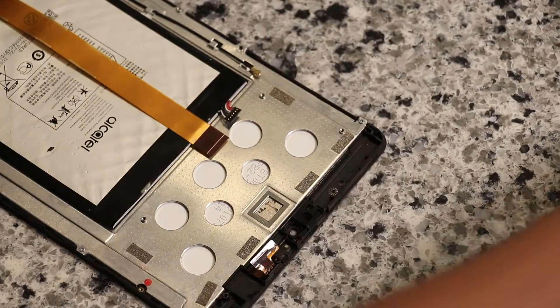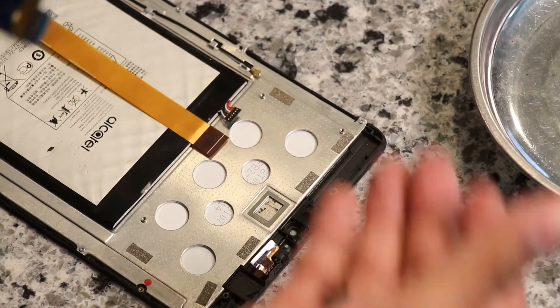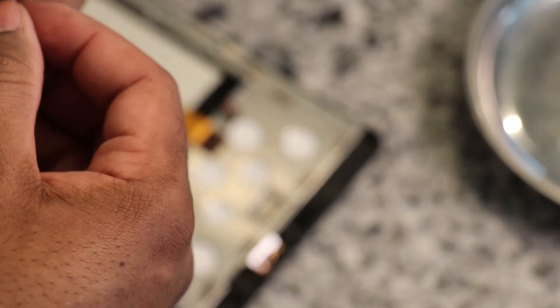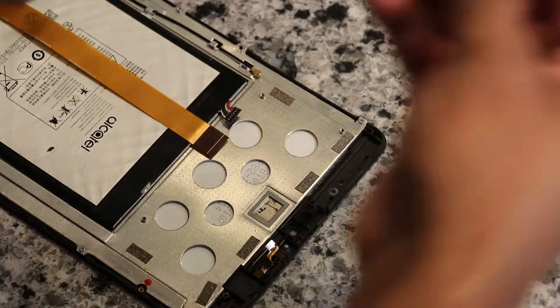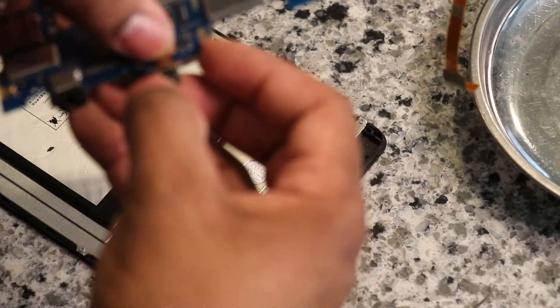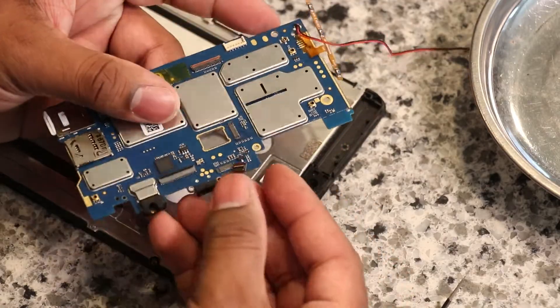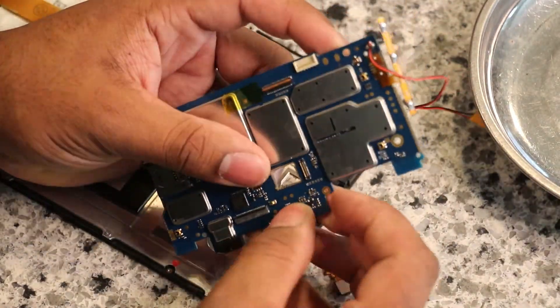So I'm just trying to put everything back together. This is the little rubber piece that was around the USB charger. So there's that.